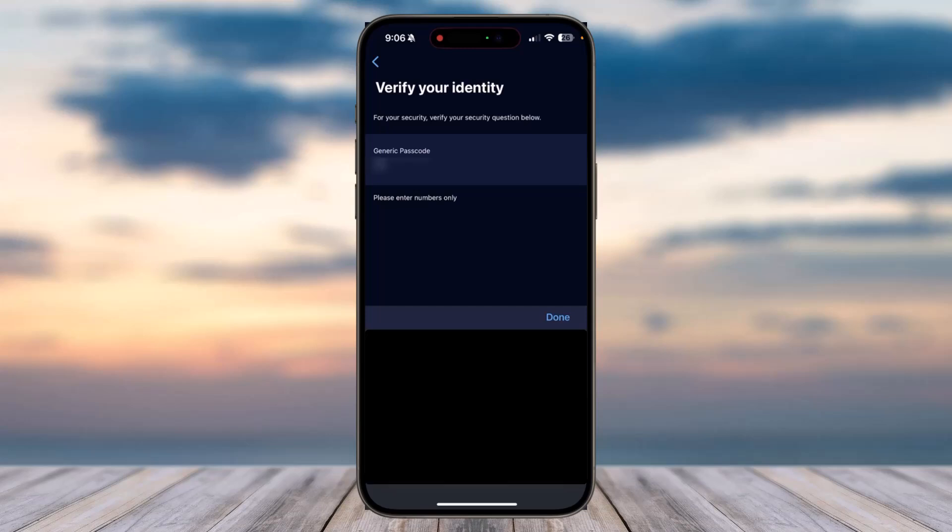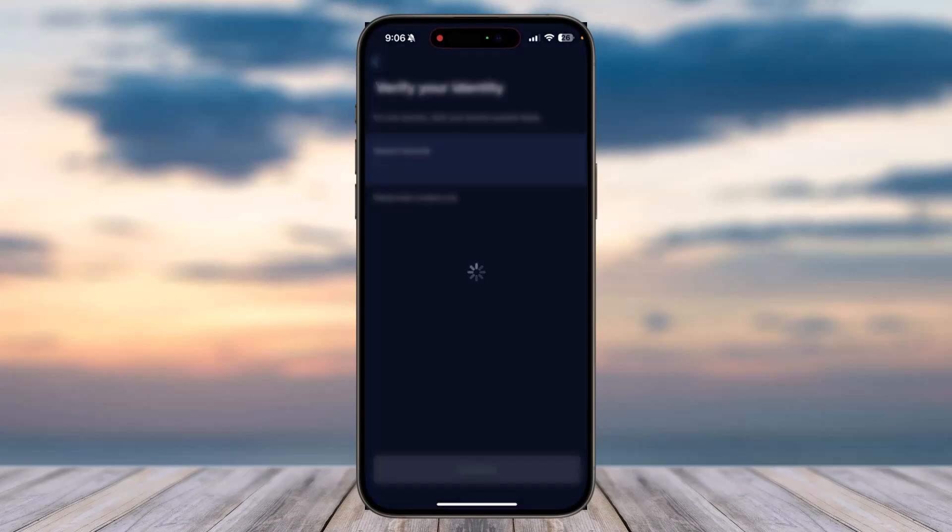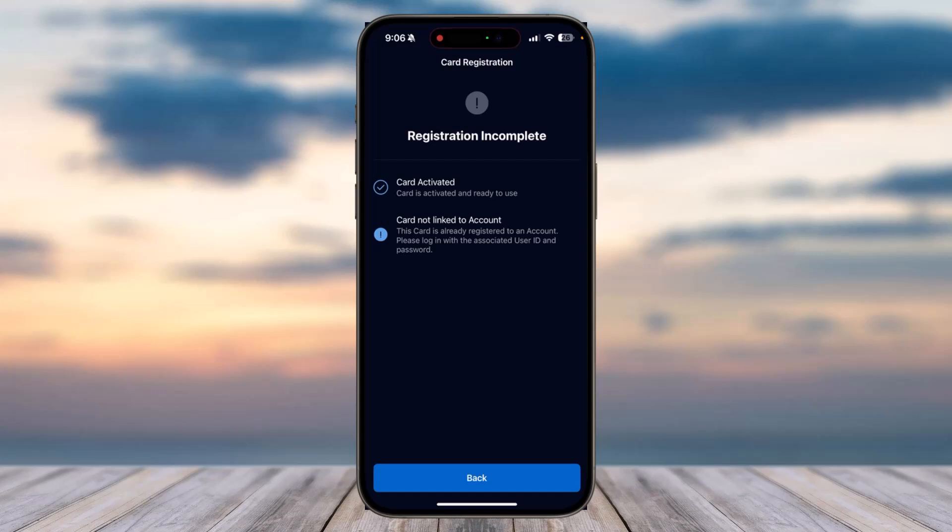Simply enter your password or PIN and then tap on the option 'Done', then tap on 'Continue'. Now, since I'm adding a card which has already been added to my account, it will show me an error.